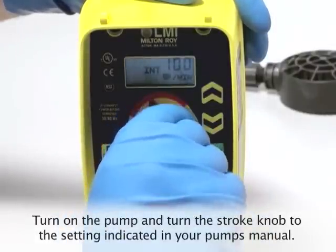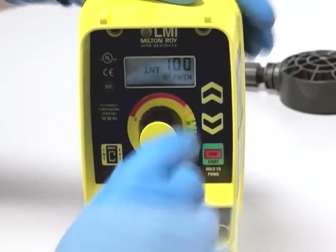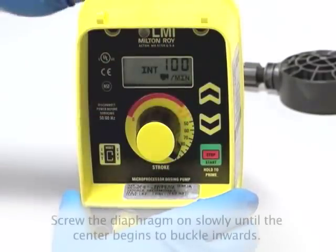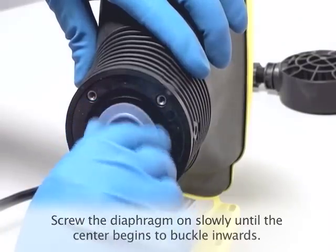Turn on the pump and turn the stroke knob to the setting indicated in your pump's manual. Match up your pump model with the correct stroke setting. With the pump running, screw the diaphragm clockwise until the center begins to buckle inwards, and then shut the pump off.